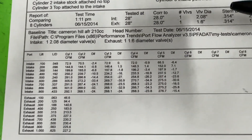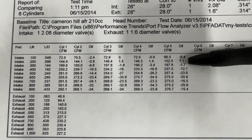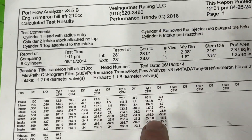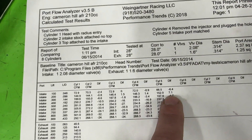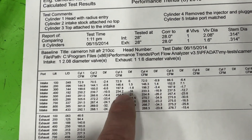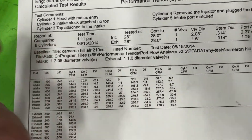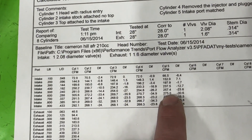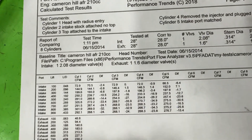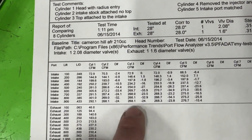Cylinder five — the top is still on, everything else the same, but now it's port matched. So this shows how much port matching helps in flow. Here's what's interesting: at 0.200 lift it gained seven CFM from stock. I don't really have an answer for why — it just shouldn't happen. But at 0.300 it only lost two CFM, at 0.400 it lost 13, compared to the others where it lost 17, 16, and 11. It ends up going 275 at 0.600, which is a 30 CFM loss — better than the 34, 35, and 33 before port matching. It actually made it better than even not having the top on.